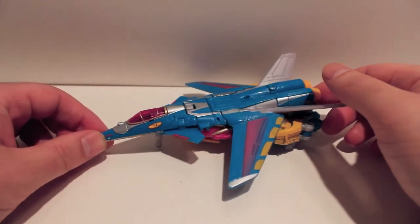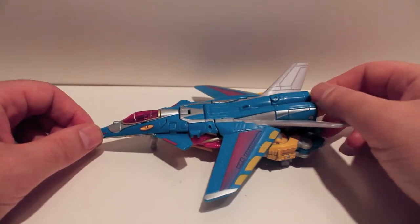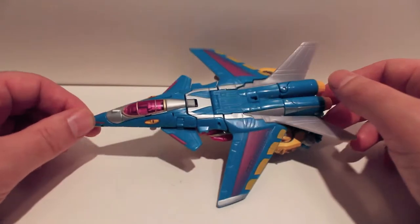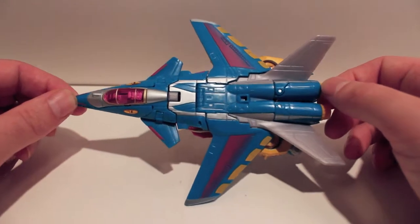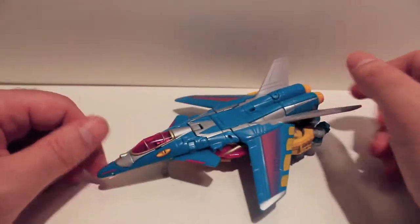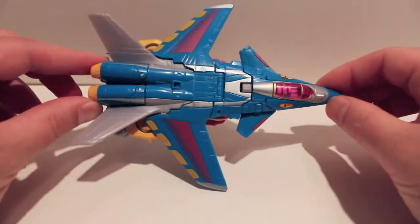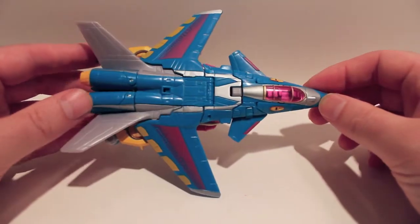This video review is for the Transformers Collectors Club exclusive for this year - the freebie figure, Depth Charge. Depth Charge is from Beast Wars - if you don't know, you should really go watch Beast Wars because it's great. He is a repaint from Terror Dive from the Decepticons.